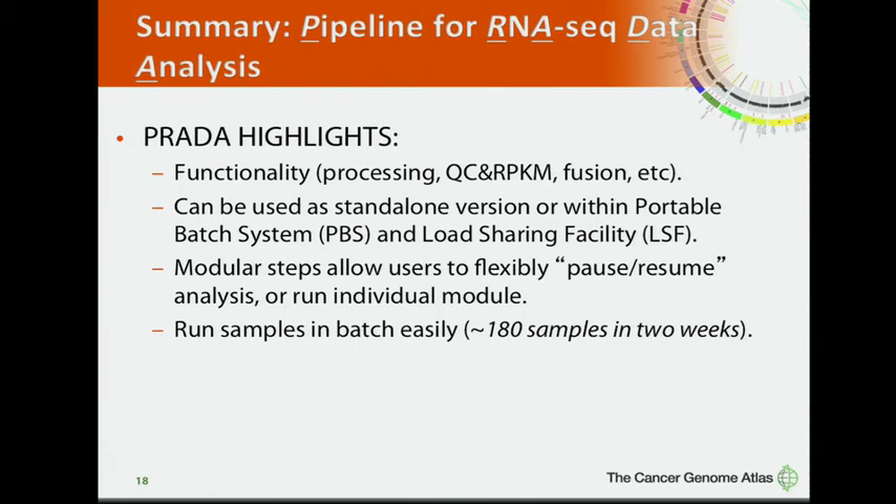To summarize, PRADA has several highlights. It provides powerful functions for processing RNA-seq data and can be used as a standalone version or within a PBS or LSF system. It has a modular design, so users can flexibly pause, resume, or run individual modules. Considering the large number of samples we handle, PRADA is designed to run samples in batch — for example, around 180 samples in two weeks. PRADA is currently available on SourceForge.